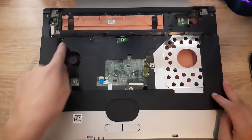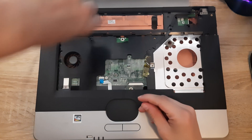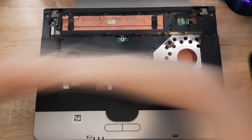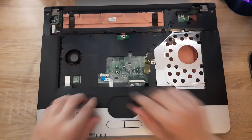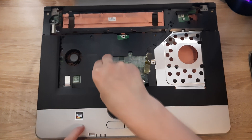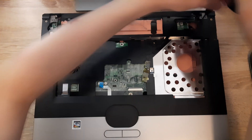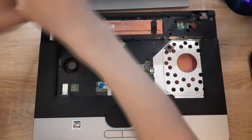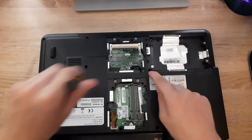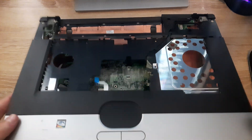Next up, let's remove this screw here and this screw here, and also this screw here. Remove this connector right here — which is pretty easy. Remove this screw, this screw, this screw, and then this screw. Then you can just lift up this whole top case part and it comes right off.